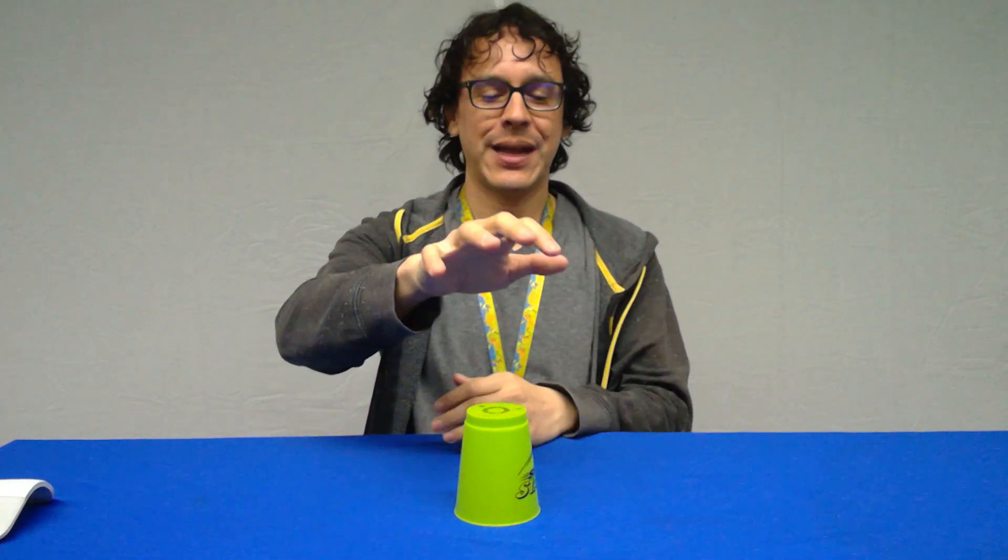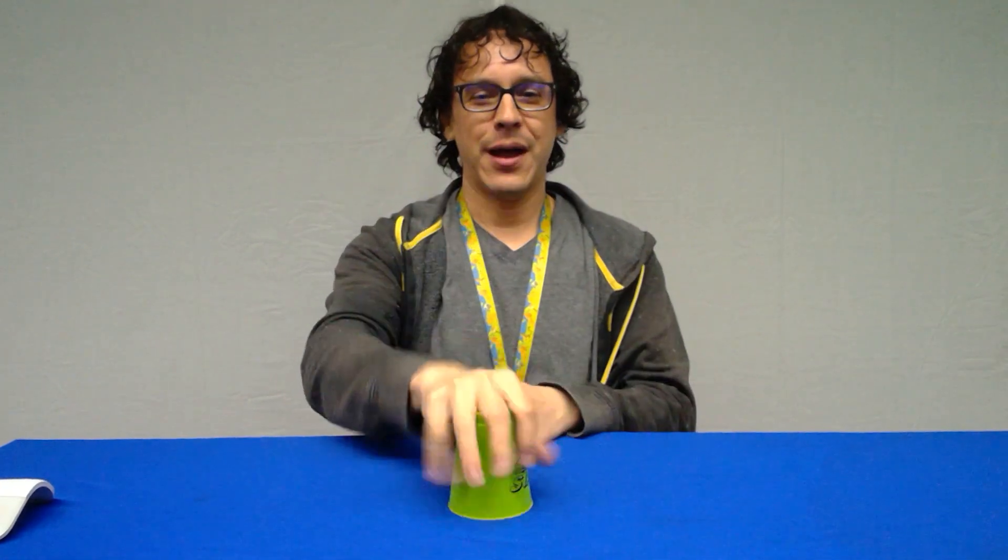Step one: you're going to clap two times — clap, clap. Easy enough. Then tap the top of your cup three times: one, two, three. If we put those together: clap, clap, one, two, three. Then follow that up with a clap again, and then grab your right hand and go up, down. So: clap, up, down.